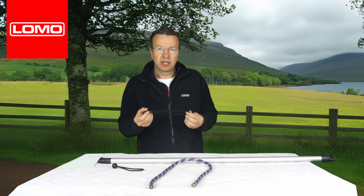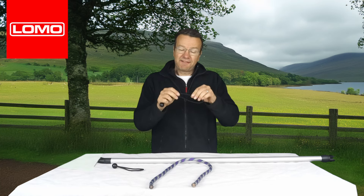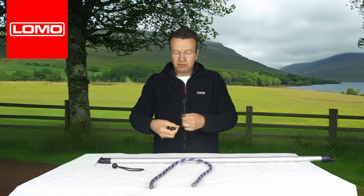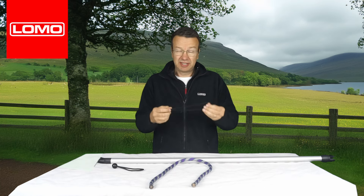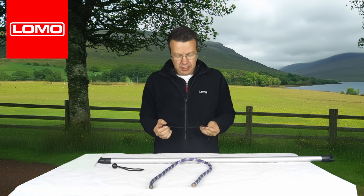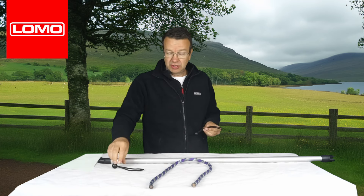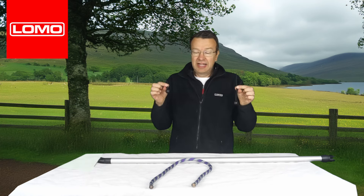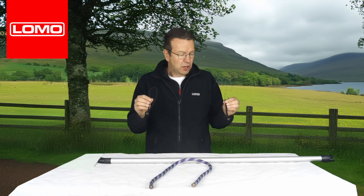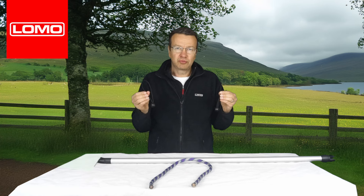They come in 10 packs and 100 packs. It's a 5mm bungee cord, so it's reasonably strong, but the more you wrap it round — if you double it up three times — it really is very strong at that point. A whole multitude of uses and very flexible. Add these to your kit collection. Our bungee ball cord loops.